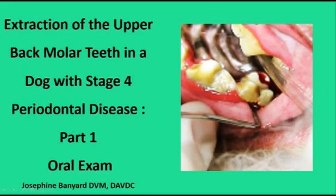In this series of three videos, I would like to show you a common area where periodontal disease occurs. We will see the oral exam, x-rays, some footage of the procedure and follow-up x-rays. I will just show the highlights of the procedure due to time constraints. This is part one, the oral exam.